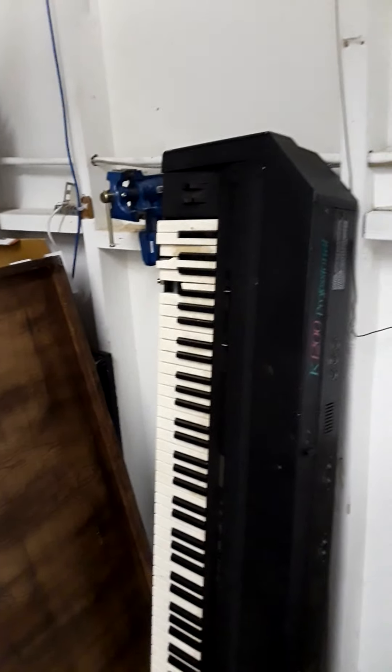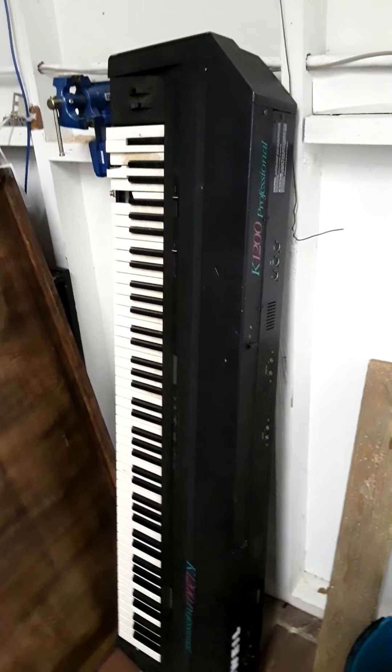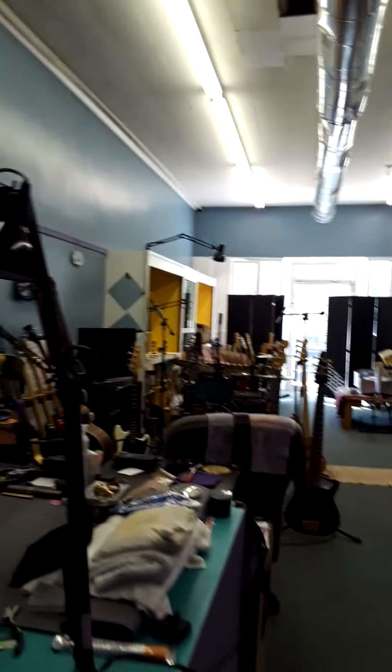Keyboards, electric keyboards — got a couple here. I'm actually getting ready to work on this one here. It's an old Kurzweil. Thing weighs like 900 pounds. I'm gonna put it back together. Here's some of the pig hog cables that I alluded to in another video.